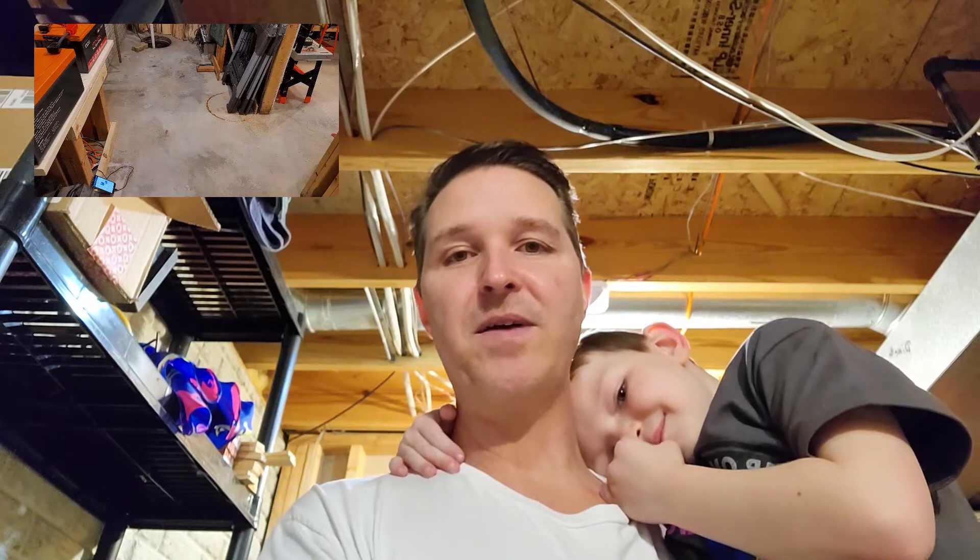Hi everyone, thanks for coming back to the channel. Today I want to talk about a worst-case scenario. This kind of stems from, as you all probably well know, there's a war going on between Russia and Ukraine.